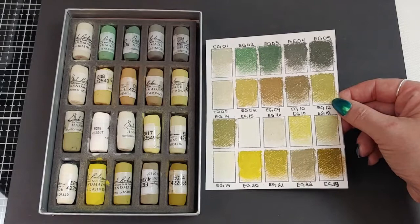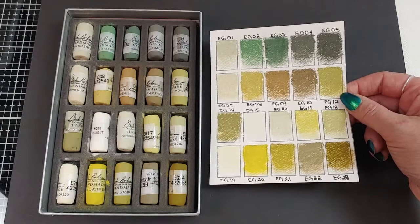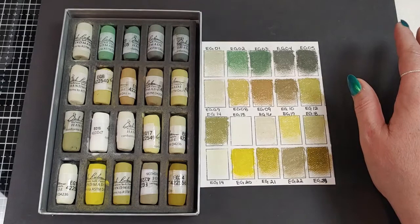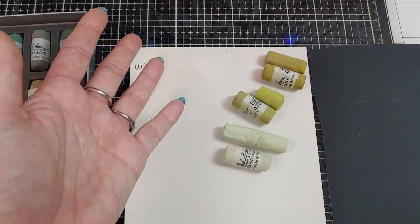I'm going to set these aside and do some comparisons because I'm very curious how these feel next to the Unison pastels I love so much. My workhorse pastels are Senneliers, and then I have some Mungayo, Rembrandts, Nu Pastels, and Schmincke. I'll always swatch the Jack Richeson on the left and what we're comparing it to on the right. I noticed we have almost spot-on color matches for a lot of these.